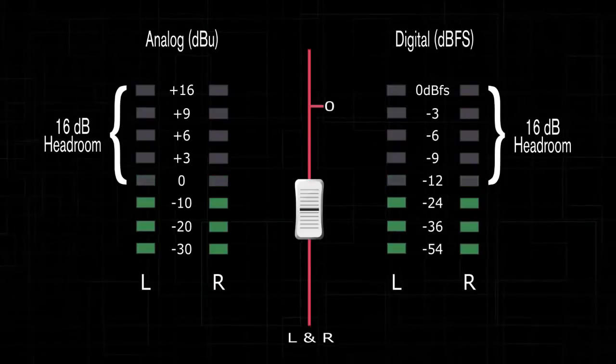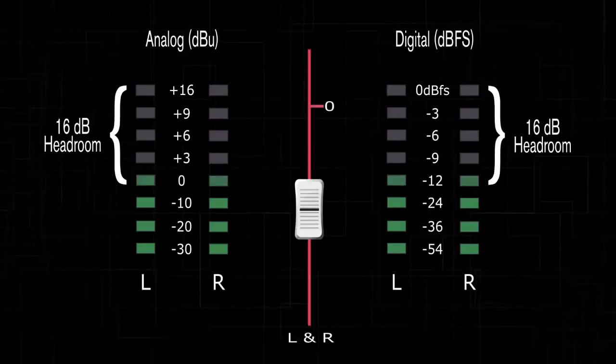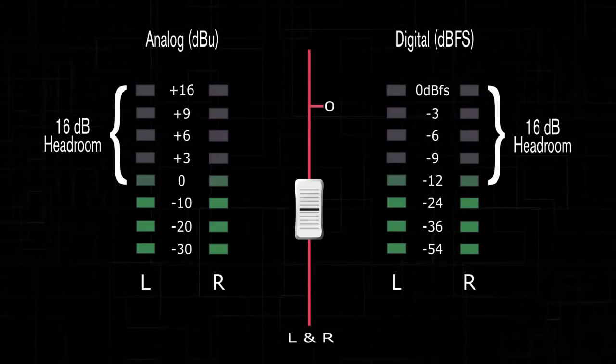Note: when using a digital console, raise the level until you reach approximately -16 dBFS. This is the equivalent to zero VU on a dBu meter.